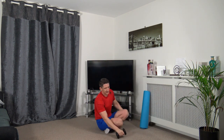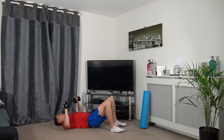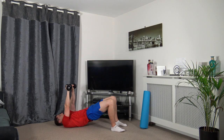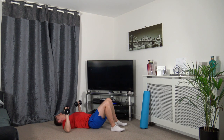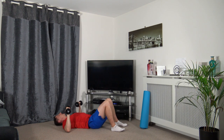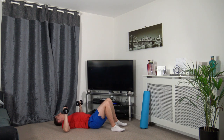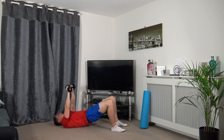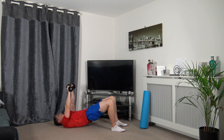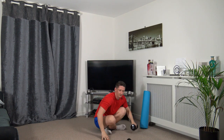For the last exercise: chest press, glute bridge. Pushing both up at the same time, slow it down. Push it up, slow it down. Strong core, squeeze the glutes. Do not lock out the elbows. Working at our own pace. That is the workout completed.